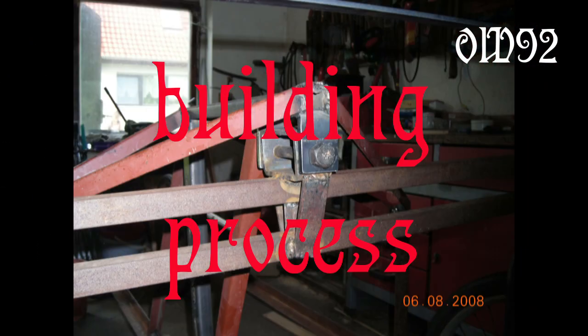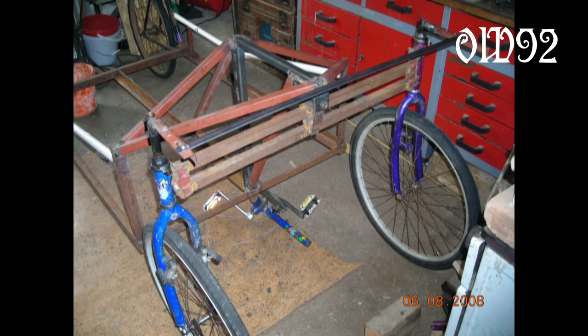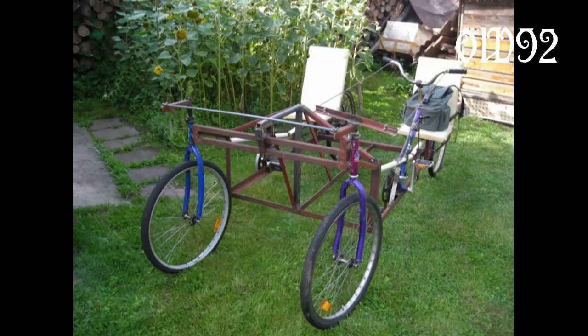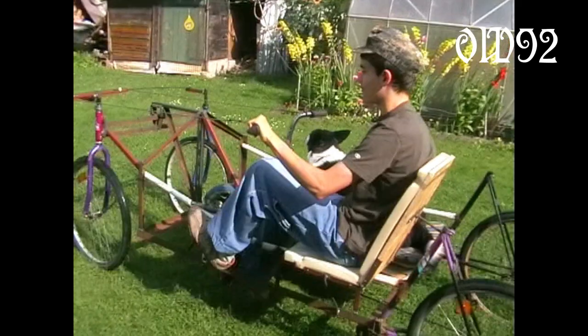Now some footage from the rolling process. Because this one has four wheels, I originally planned to make the front axle a swing axle. That would have ensured that the stress on the frame would be kept low while driving on uneven ground. But while testing it with just one passenger instead of two, it failed.